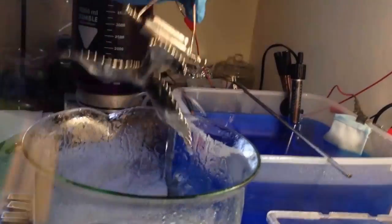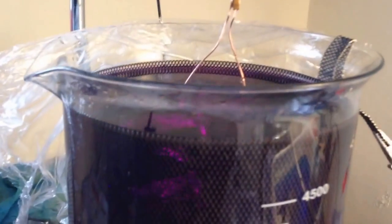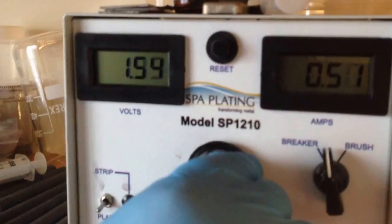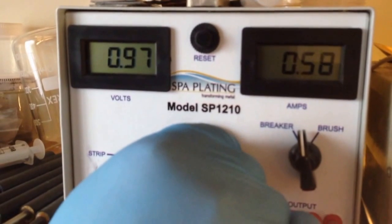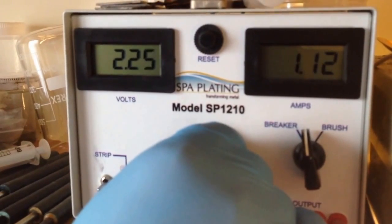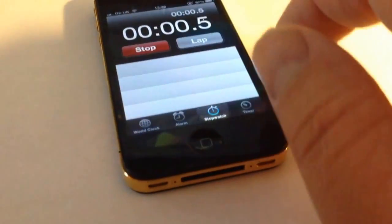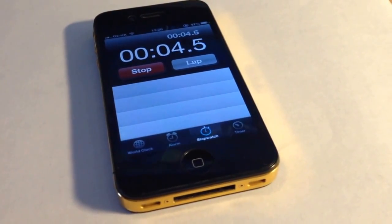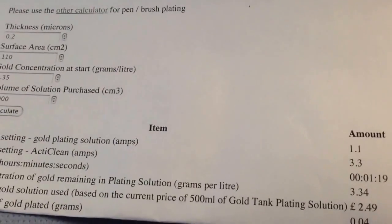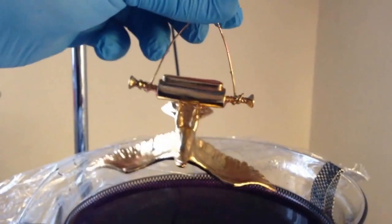The agitation in the gold solution is made with a hot plate stirrer and a stirring rod which rotates at the bottom of the beaker and can be adjusted to the speed you require. The sixth stage: we are now turning the amp meter to 1.1 amps. Using the online calculator on the Spa Plating website, we worked out a plating time of 1 minute 19 seconds and a thickness of 0.2 of a micron. After 1 minute 19 seconds, we take out the eagle and rinse it well.